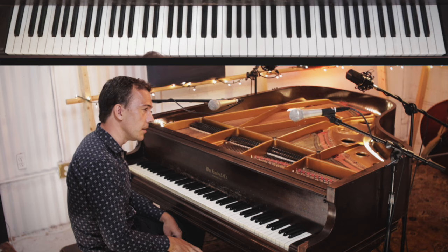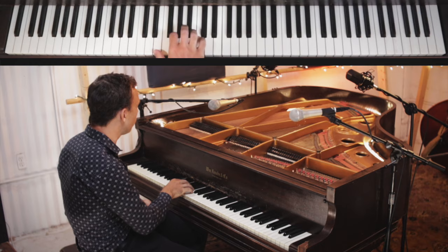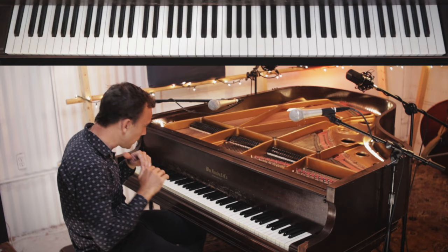That's the vibe of this music. It's not laid back at all. It's got quite a heavy way of playing.